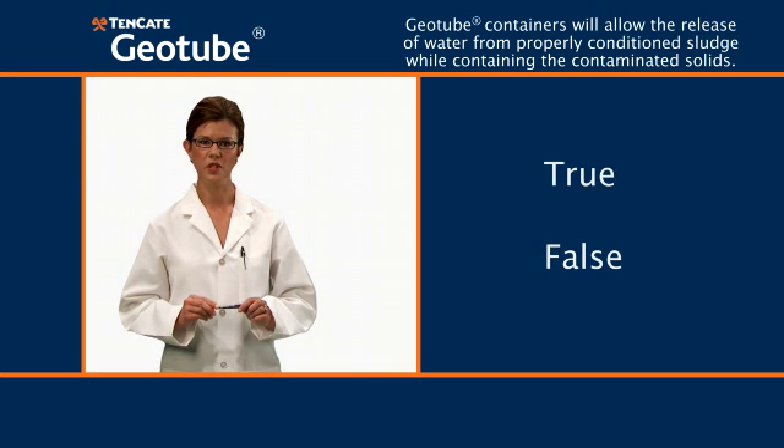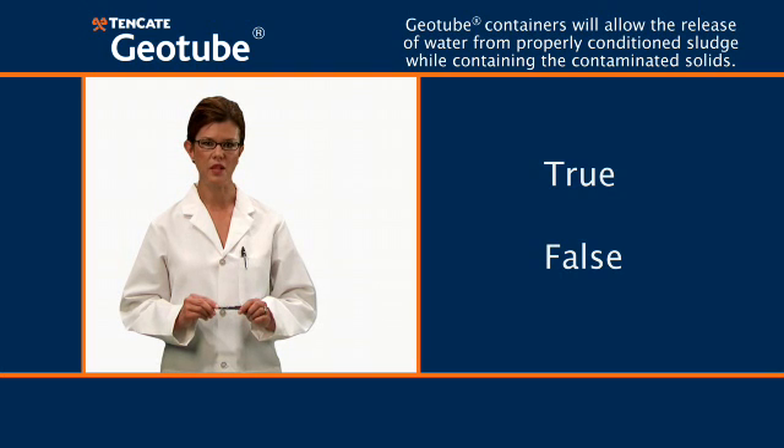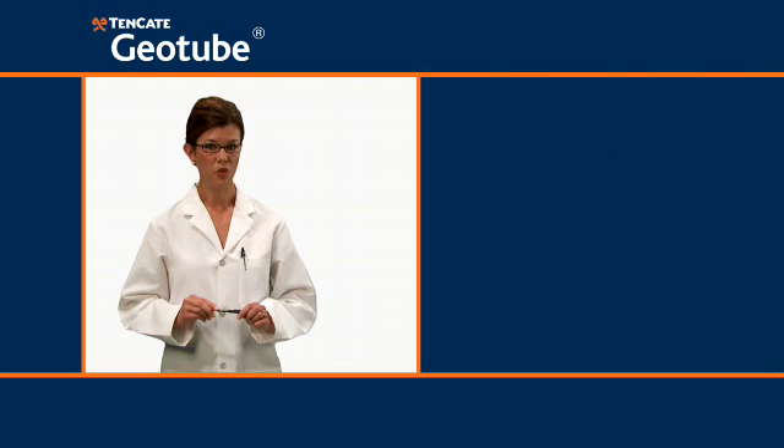First question, true or false: Geotube containers will allow the release of water from properly conditioned sludge while containing the contaminated solids. The answer is true. Properly conditioned sludge pumped into geotube containers can deliver virtually clear effluent water that, if permits allow, can be returned to its original source.